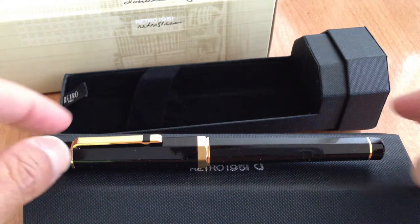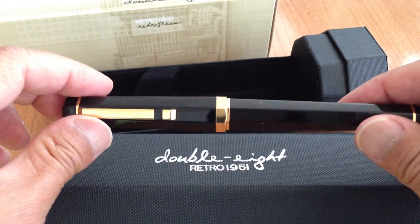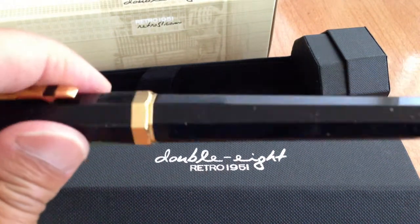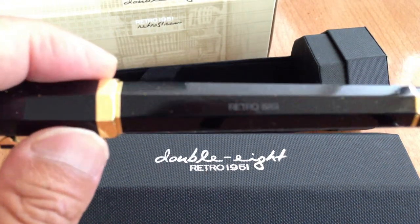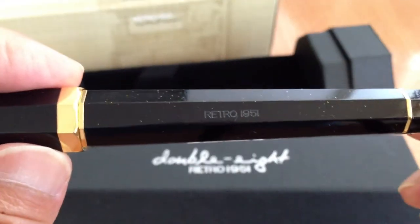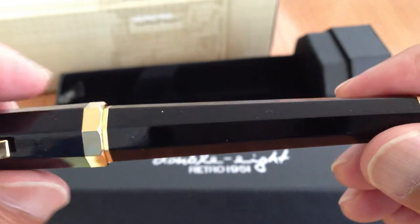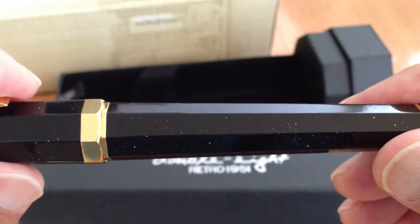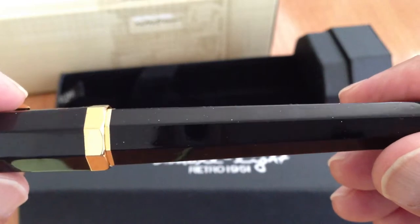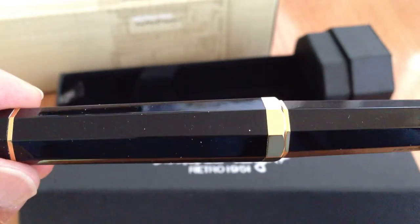Aloha, this is Doug with a short video tour of this Retro 5188. It's in galactic black. You can see that engraving — it's a faceted pen in galactic black, which is a very dark but deep finish with some flecks of gold in it.